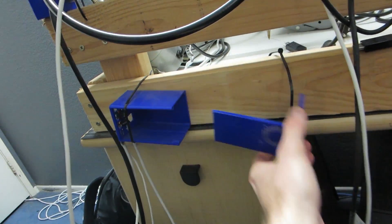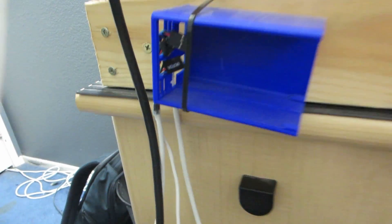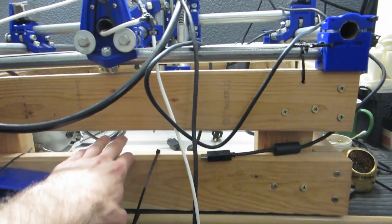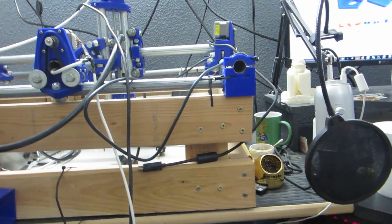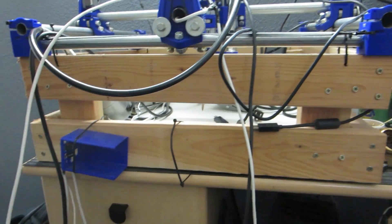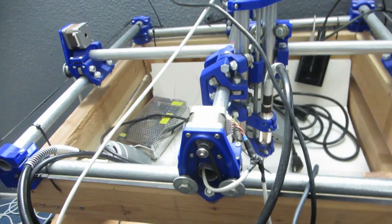This is the box right here that held the electronics for it, which is now hollow — you've just got the ends for the stepper motors in there. I already ripped out the electronics. The wood I'm basically just going to tear down — it's all just two-by-fours, so I'll probably unscrew it and use it for firewood or something like that.